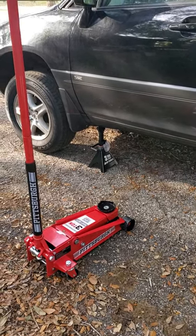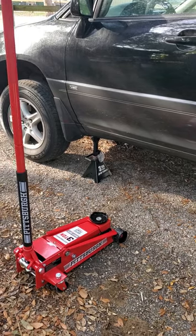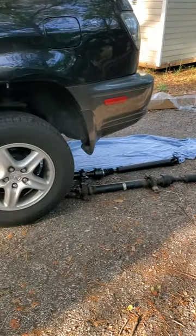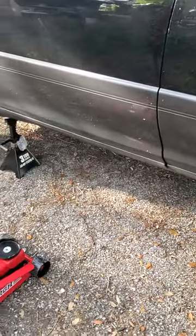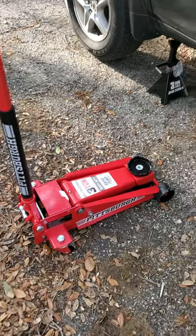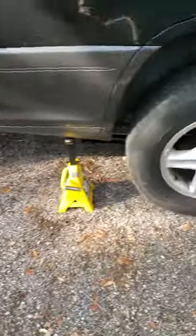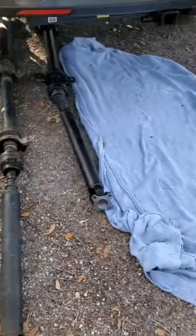Good morning, this is Jeff with HH Ranch and More. I got a used 2003 Lexus RX 300 here — replacing the drive shaft, it has 111,000 miles. There's the old and new drive shaft, getting ready to swap it.